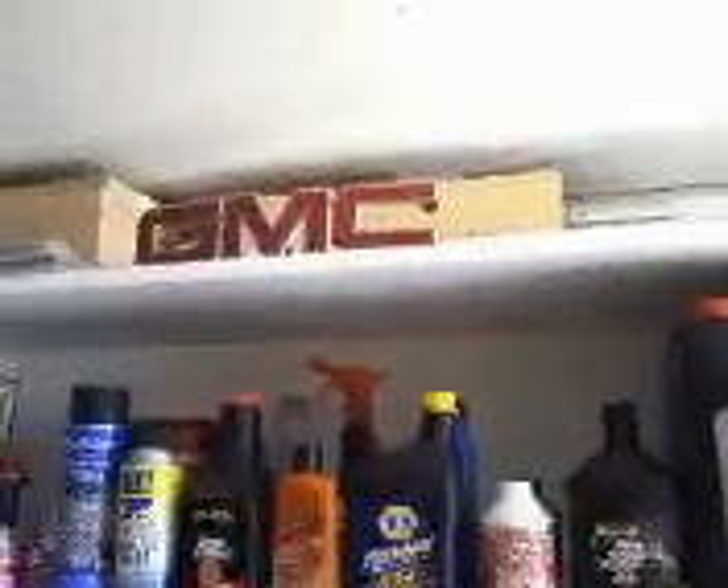So there it is — my new cabinet that I made over at the shop on the CNC, and it cost me about 50 bucks in materials, so I'm pretty happy with it. And of course, atop of everything, General Motors Corporation.